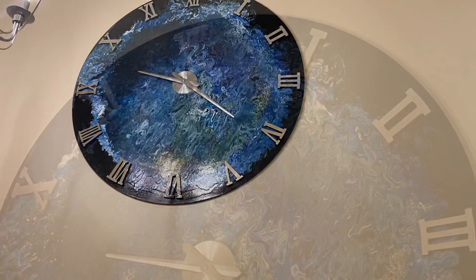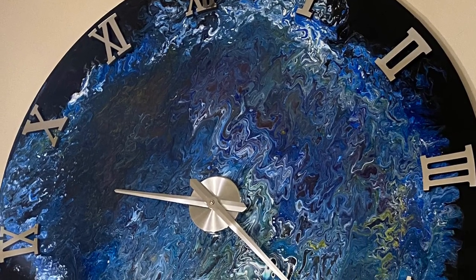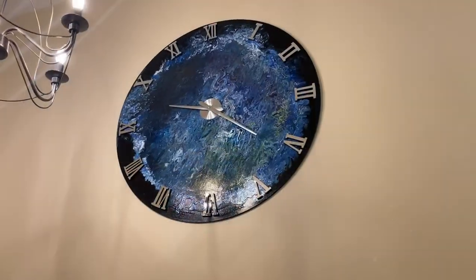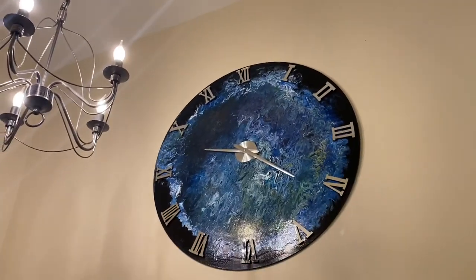There was something big to cover on the foyer, and this clock is looking gorgeous — absolutely stunning!